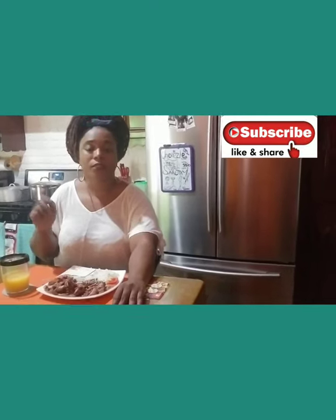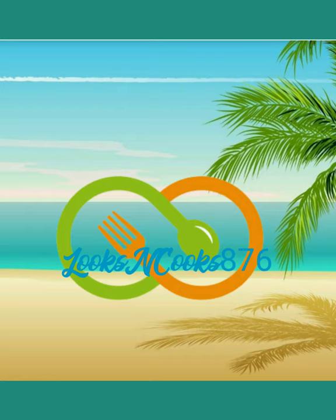Guys, thank you for staying with me today while I cooked this fantastic, fantastic meal. I'll put all the ingredients that I used in the description bar below. Do remember to subscribe, like, and share. Until next time, lovies. Thank you!